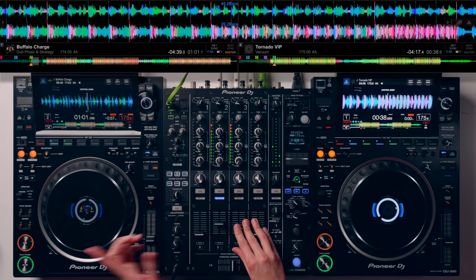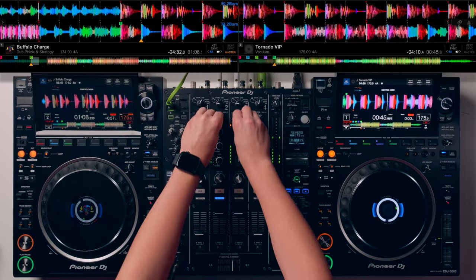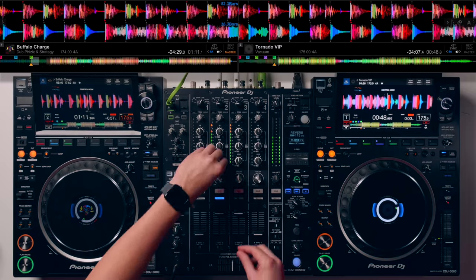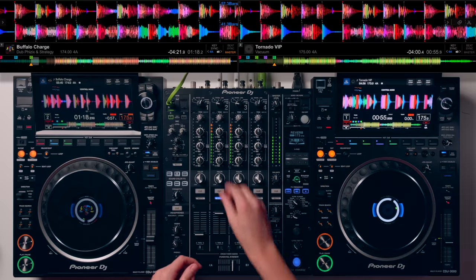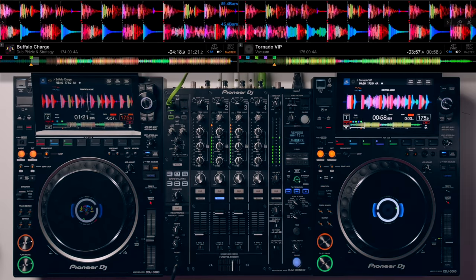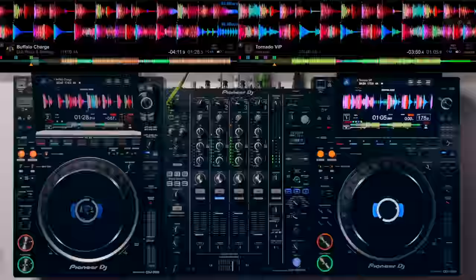I'm going to switch out the low end of Buffalo Charge. Like I say, it's all trial and error seeing what you find works. Those two tracks just happen to work very very well together. There are some tracks you'll mix together and think they kind of work, kind of don't. Some tracks will just fit perfectly; some just will not work at all. So go and have fun, experiment, and try it out.